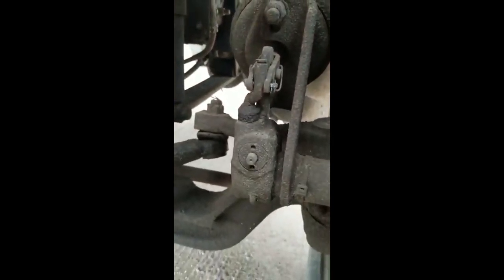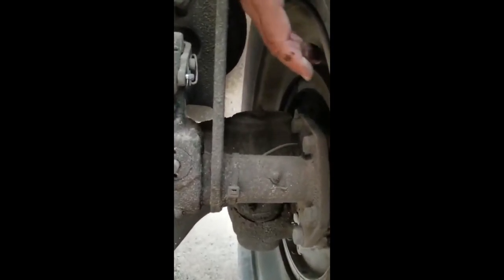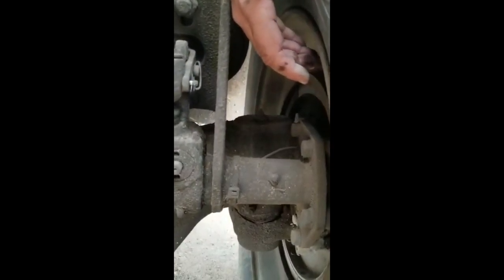Push rod and slack adjuster, no more than one inch of free play with the brake released. Now you go in and you check the brake drum. Properly mounted and secure. Not dent, no illegal welds, no illegal repairs. Brake linings also in good conditions.